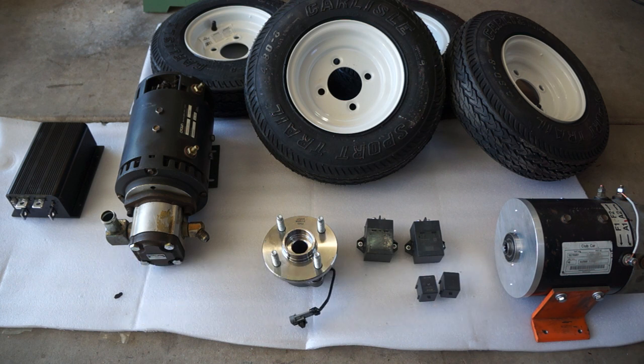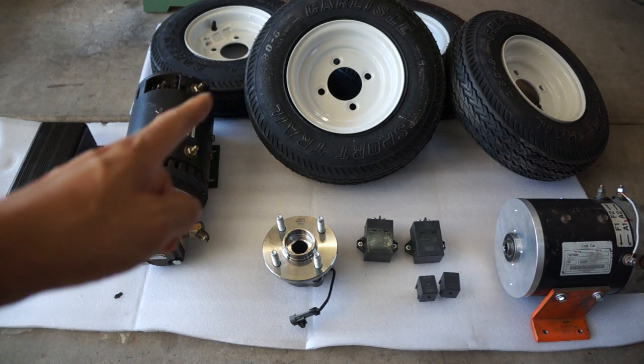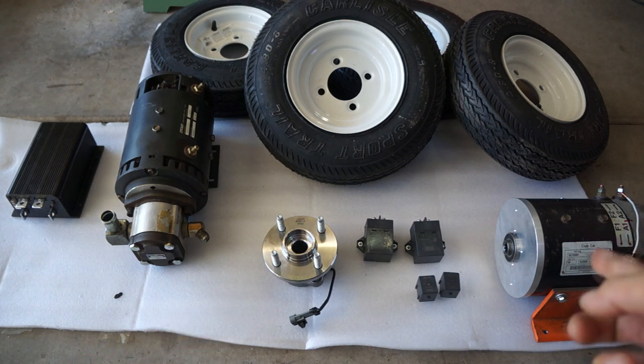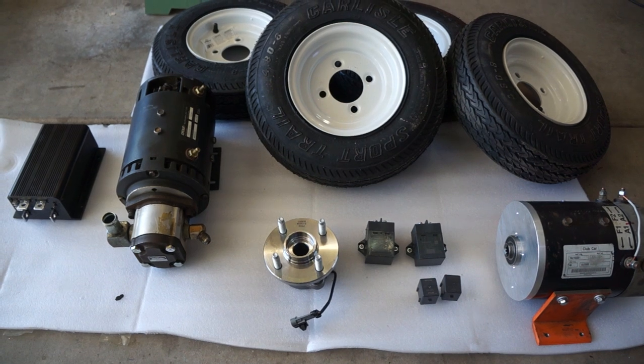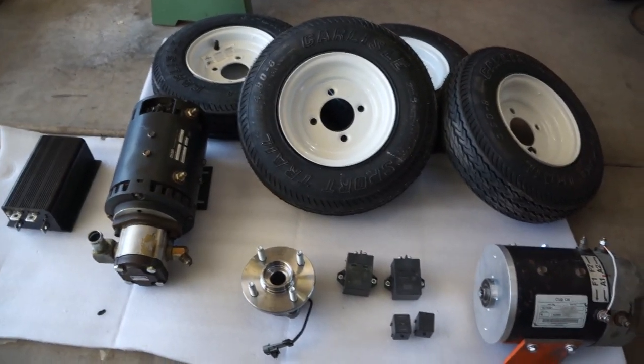So I have here motor controllers, DC motors, some wheels, some wheel hubs, and then I've got another motor over here. This is not all of the components — this is probably like 50% of the components, but this is all I have for now.